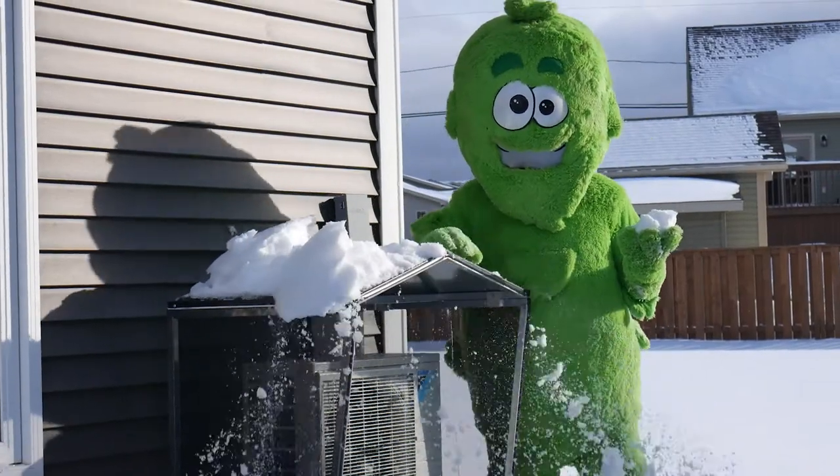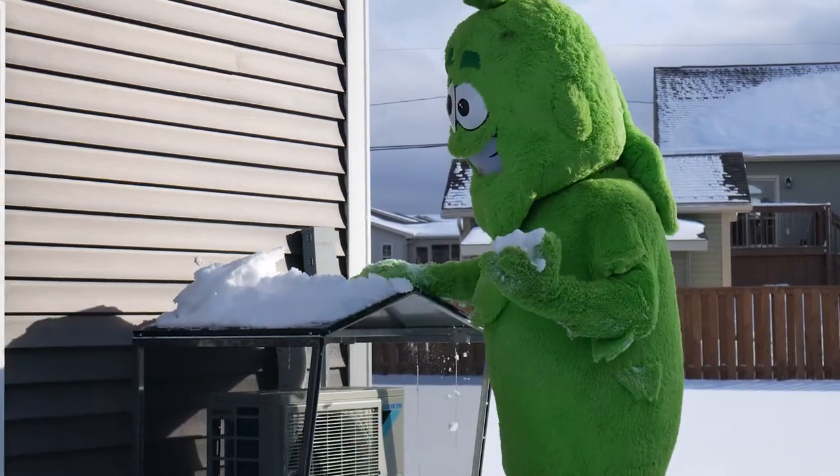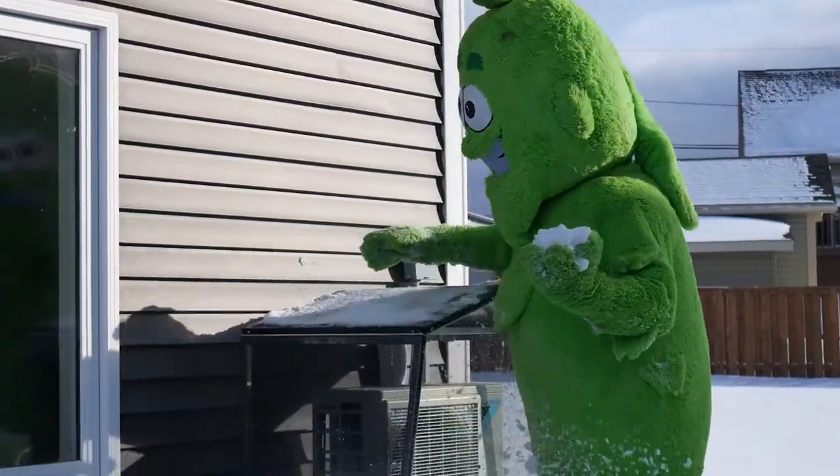Special note: if you do see ice or frost building up on those coils, that's completely normal — just leave it. Don't try to chip it away or remove it, as you could damage the coils and void your warranty.